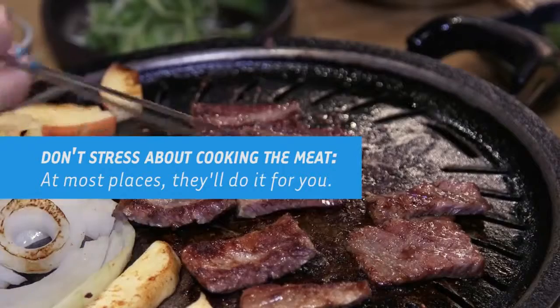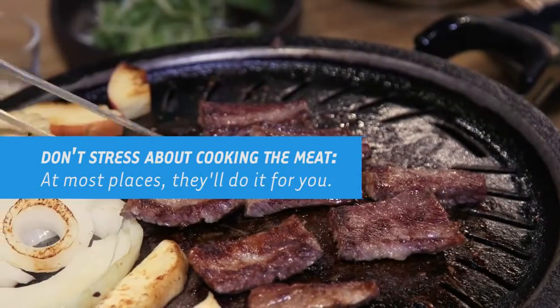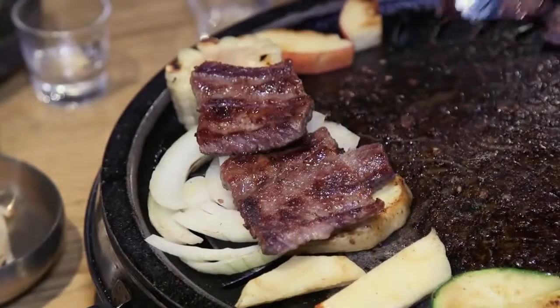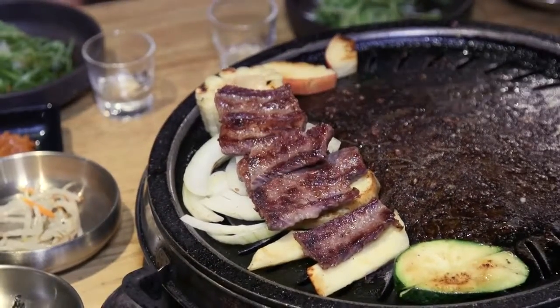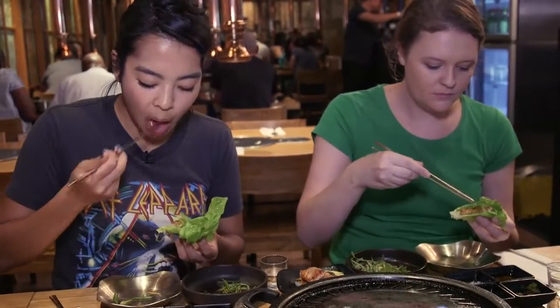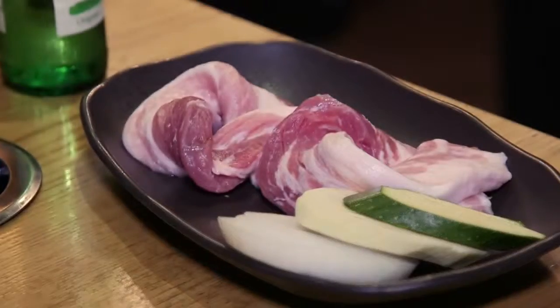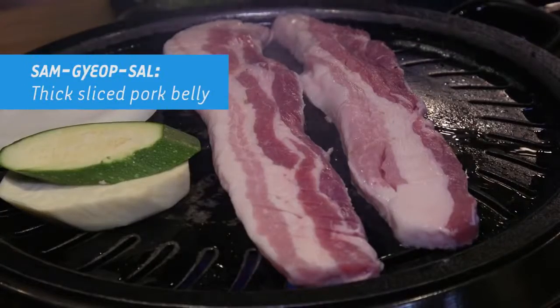The grill is hottest in the middle, so you want to move the meat over to the side or on top of the vegetables so they don't cook as much. Each serving of meat is technically for one person. When you come with a group, you want to order about one to three portions less. So if you come with six people, you can order three to five portions. If you come with four people, maybe two or three, depending on how much meat you can eat.